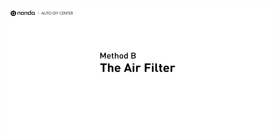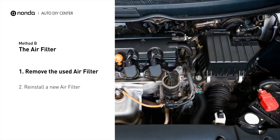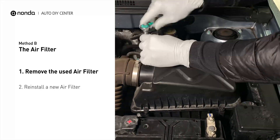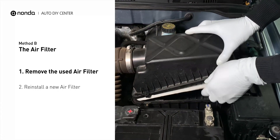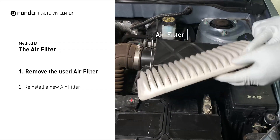Method B: the air filter. Locate the air filter housing — it usually looks like a black plastic box. Disengage the cover to expose the air filter. Be careful not to dislodge any hoses or stretch any wiring when you do this. Remove the old filter carefully, and pay attention to the orientation of the filter as it comes out of the housing.